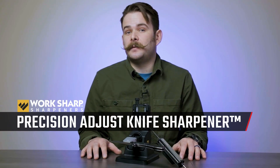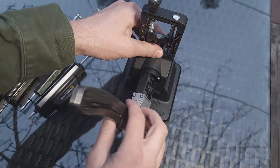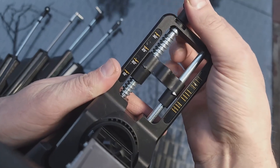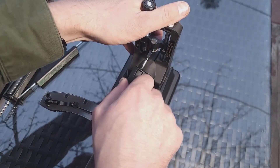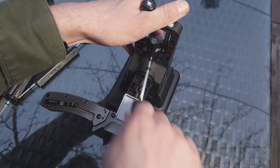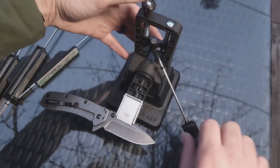Next up we have the WorkSharp Precision Adjust Sharpening System. This is absolutely ideal for those looking to get very precise and repeatable results while maintaining a very minimal learning curve. This is a guided system, meaning that you clamp your blade here in the front, dial in whatever angle you want, and you can focus on grinding away on your edge nice and consistently, letting this whole thing maintain that angle for you. This pretty much eliminates any variability in edge angle, leading to more consistent results.